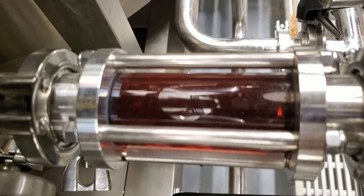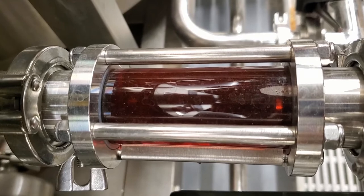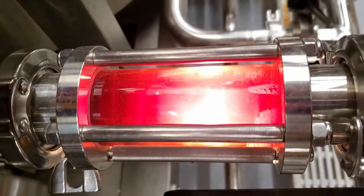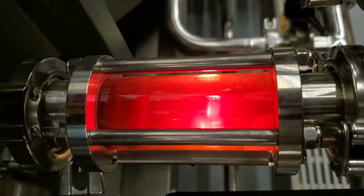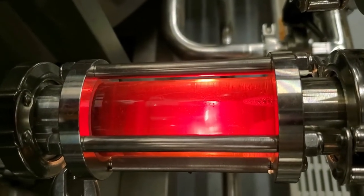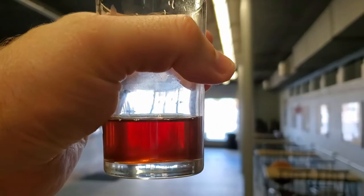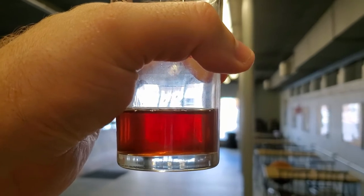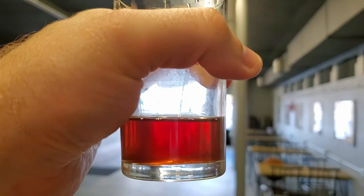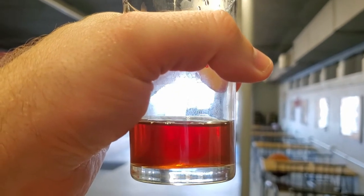Sorry, everyone — not a whole lot I can do about the sound right now, we've got the pumps going. Let me turn the light on so you can see what the wort looks like currently. The video is not really doing it justice, but it's a nice amber, orangey gold color. There we go — that makes it a little easier for you guys to see the color. There's that nice golden orange combo I was talking about, with a nice amber finish to it.